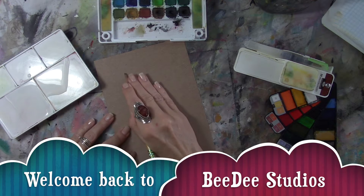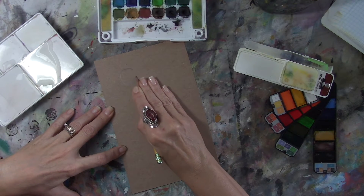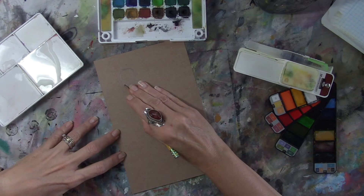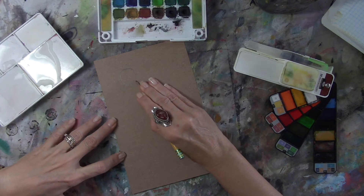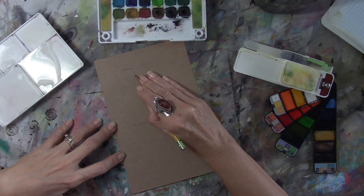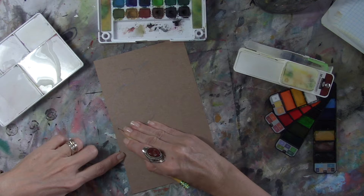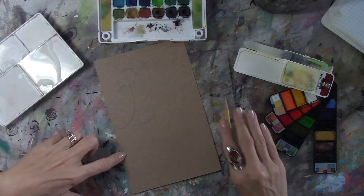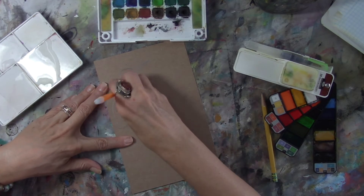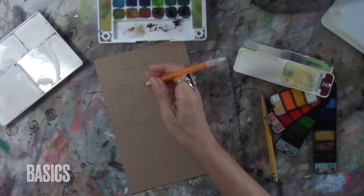Hello everyone and welcome back to BD Studios. Last week I ended up making a realistic bird with oil pastels based on an actual photograph. My friend D here said she couldn't do that — so let's start with the basics. I'm going to make a video where I just use basic shapes, like what you learned in kindergarten, first grade, second grade, third grade.